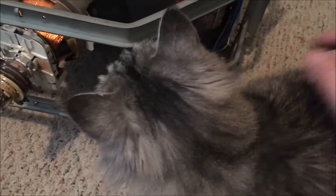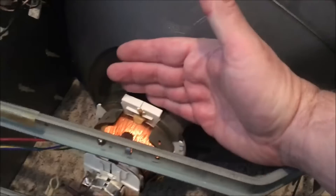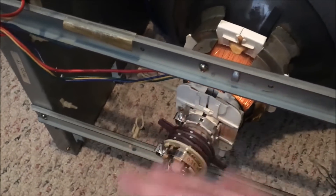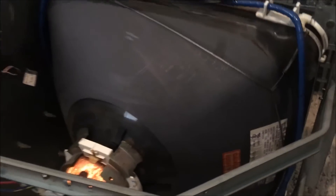Then I went with my 91% alcohol and doused the whole back section — from here back — really good with it, to evaporate out any water that might be in the windings or in the rings. You don't want any water in there, so just douse it really good with alcohol. And that's it — good and clean now.